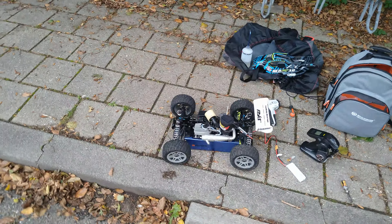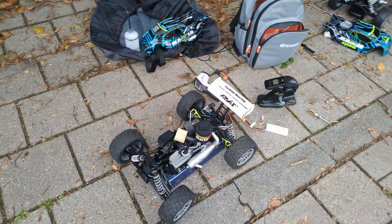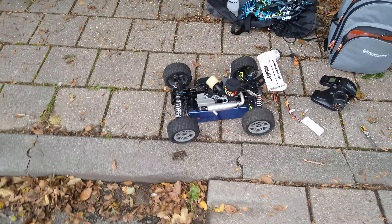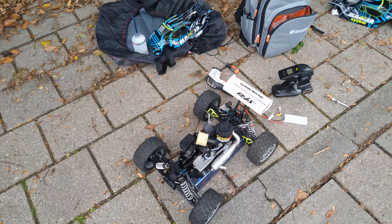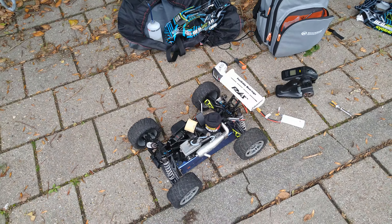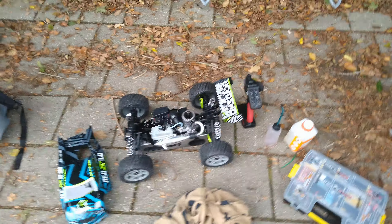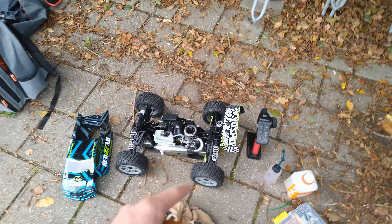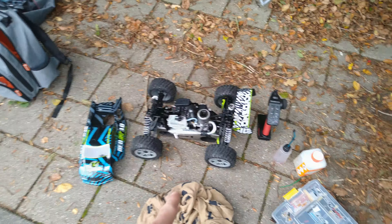Alright people, so we're gonna test my Kyosho Inferno ST with a new clutch — we're running a 14 teeth clutch. I've never ran a 14 teeth on this engine before, and seeing how it did wheelies with a 16 teeth, it's probably gonna be way too much power. We're also gonna finish the break-in of this right here — so this will be a video coming up soon, and this will be running tomorrow in the Nitro event in Almere.